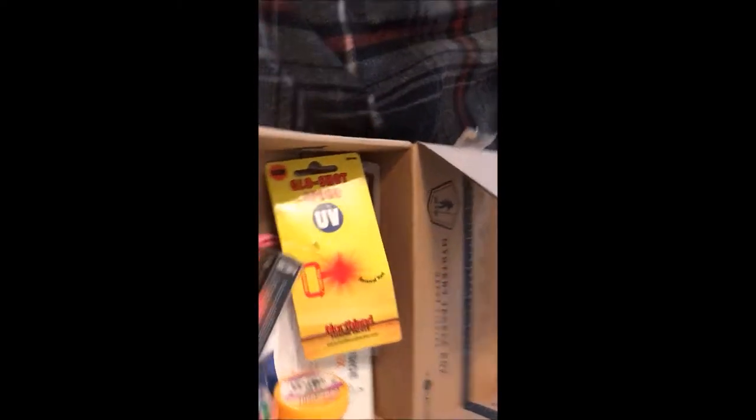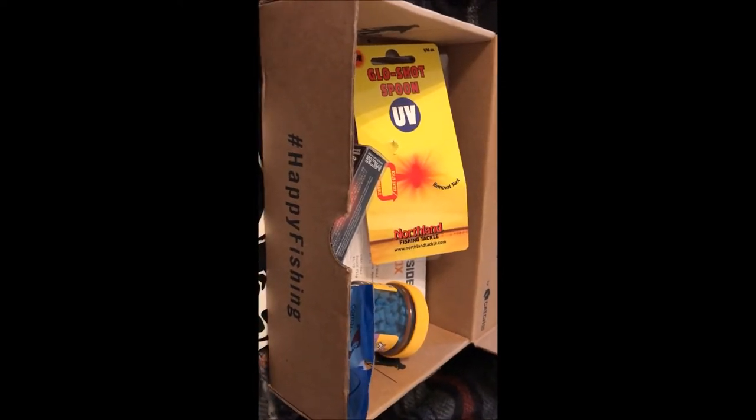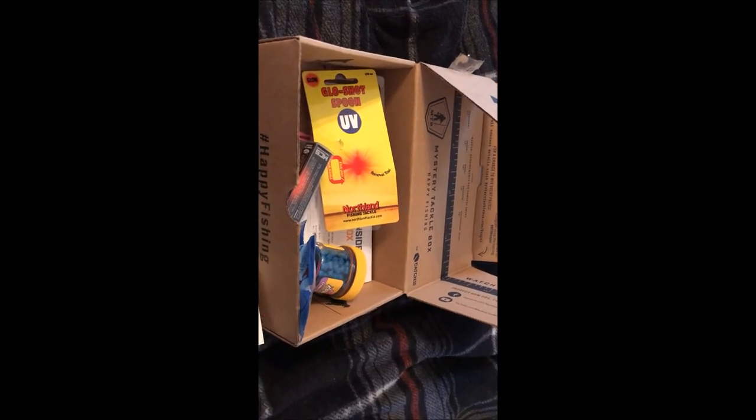So that's about it for this video. I may start changing it up with the different boxes I get from Mystery Tackle Box — I've got the bass and panfish so far, some pretty good stuff. I may go with like trout or something next time, just see what we get, some cool spinning tackle or whatever. We appreciate it, and remember it's all about the experience. God bless America. Thank you.